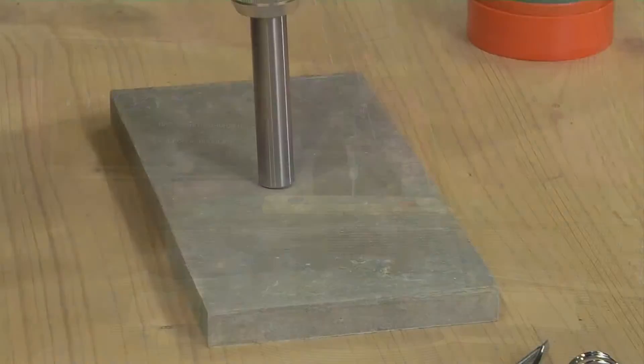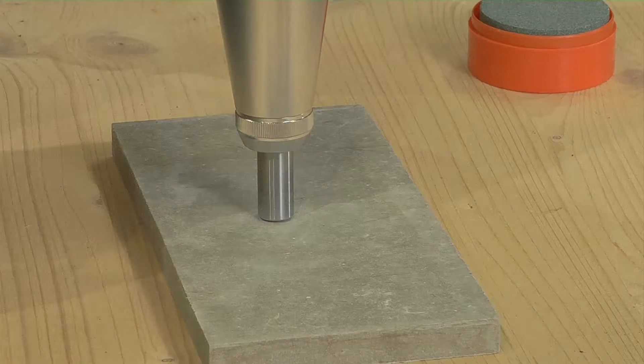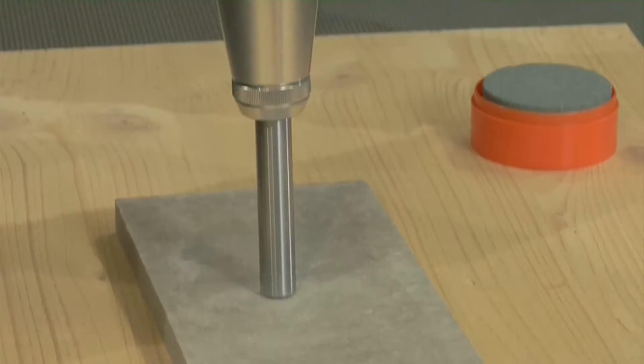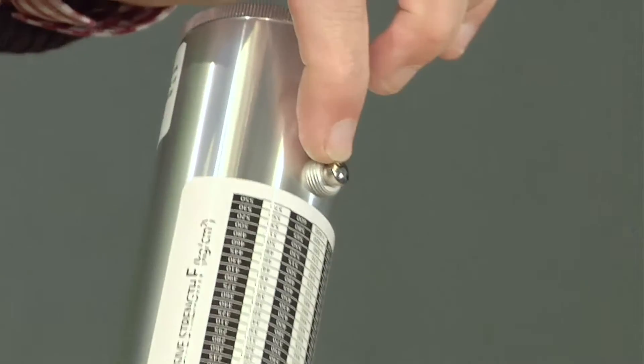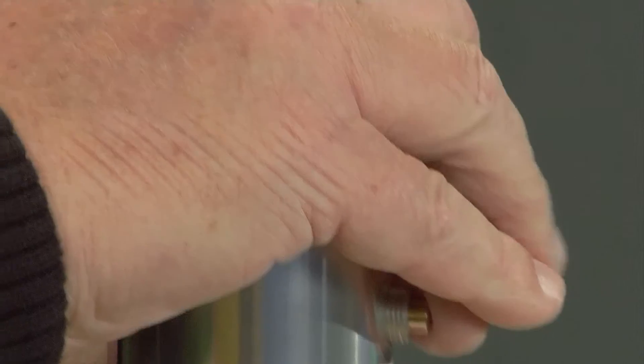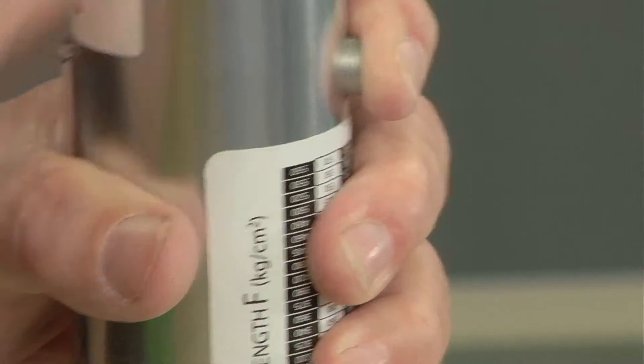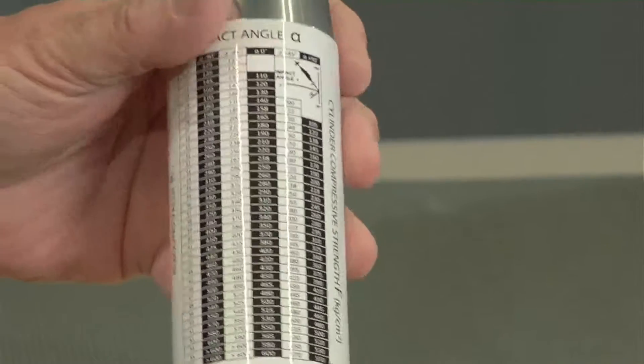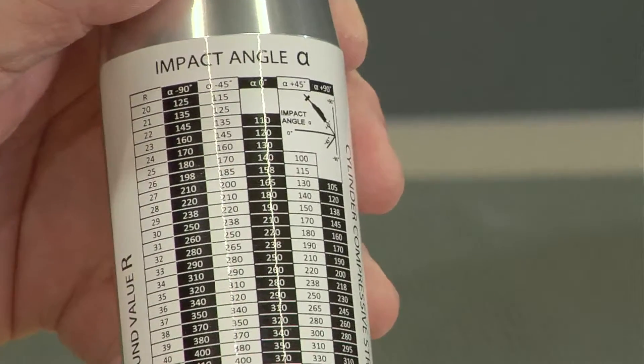Now I will show you how one measurement works. I push the device simply downwards, tension the spring, and the bolt is triggered — and that is all. I have a button at the back; when I have done the measurement I push it and get the reading. The bolt stays inside, and I have a measured value on the scale. On this dimensionless scale I have a value and I can read it. On the back there is a table, and using this dimensionless scale I can read the hardness in kilograms per square centimeter.